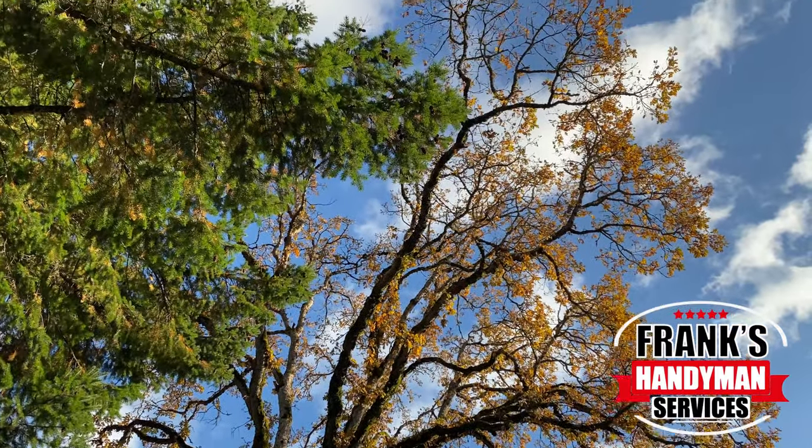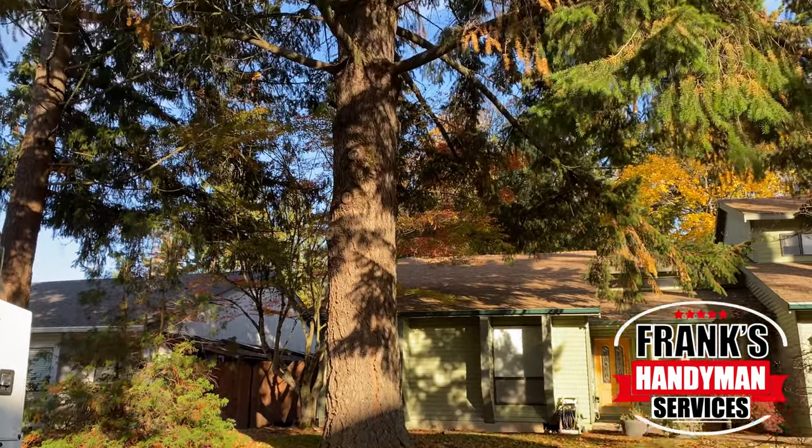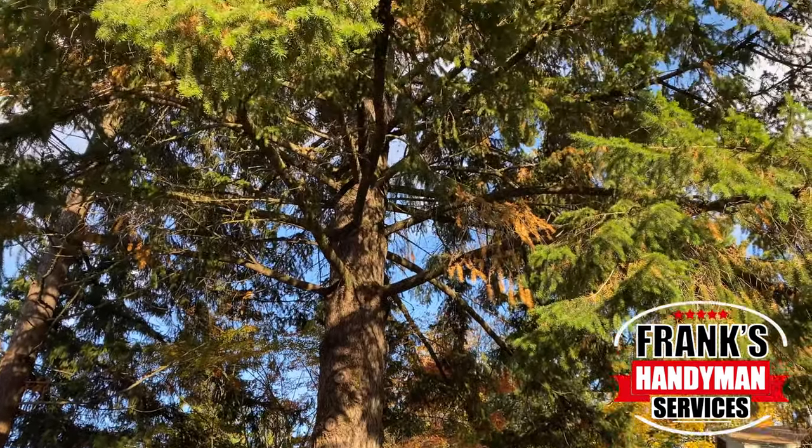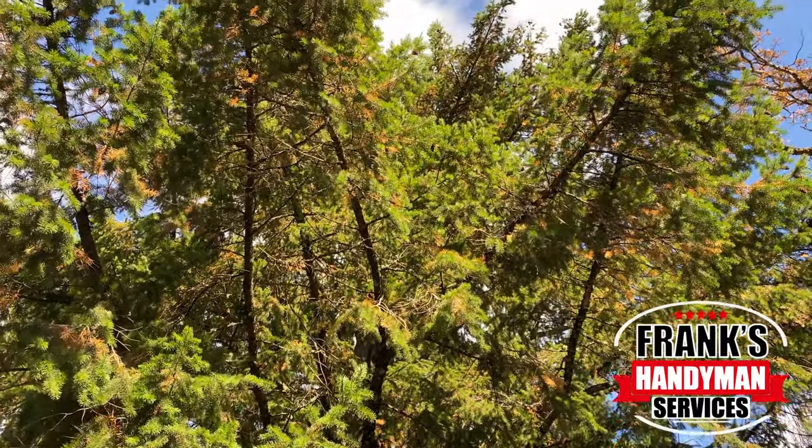That's all we do here at Frank's Handyman Service. Consider subscribing to our YouTube channel and activate the notification bell so that way you don't miss out on any future videos that we're going to be uploading.